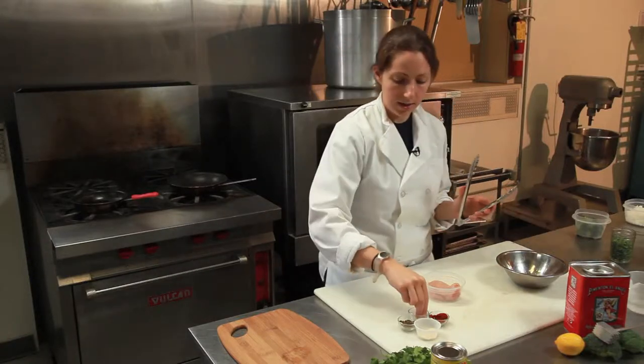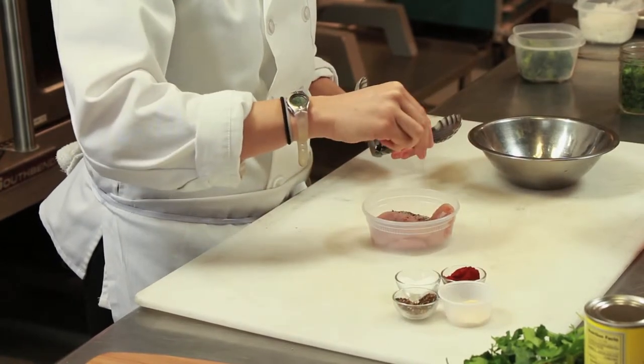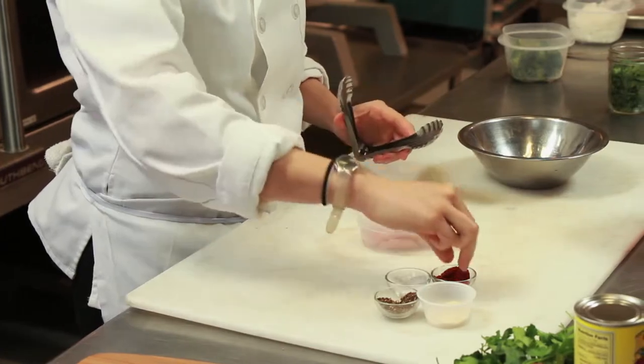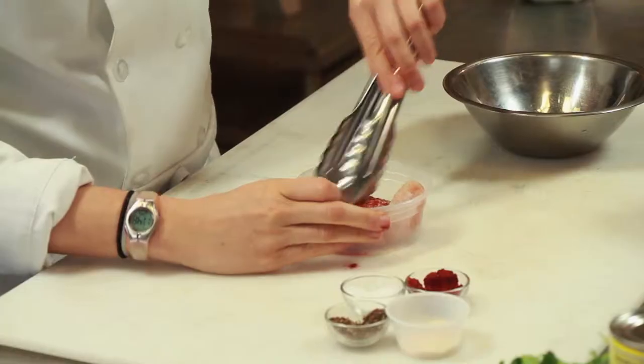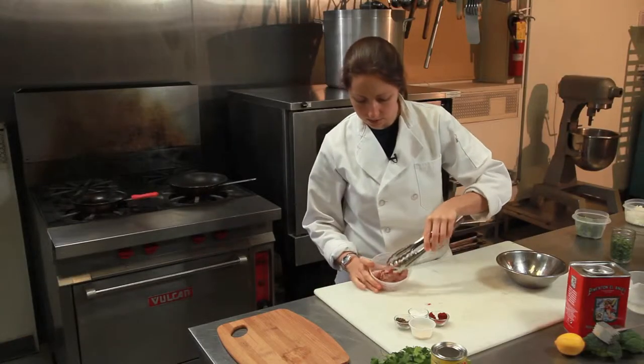So you're going to take a half a teaspoon of salt, half a teaspoon of pepper, half a teaspoon of your onion powder. You're just spicing up your chicken, and the same thing with the paprika. Make sure it's nice and seasoned. Just going to stir it around.